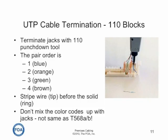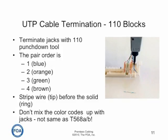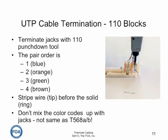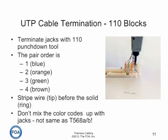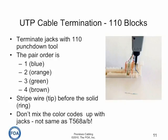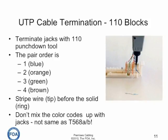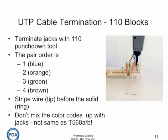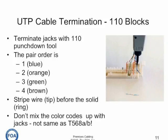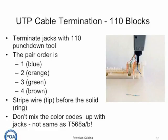Punch down blocks use a different color code for the wires than do the jacks. You terminate with pair order one, two, three, and four: blue, orange, green, brown — with the striped wire (tip) before the solid wire (ring). So it's blue stripe, blue, orange stripe, orange, green stripe, green, brown stripe, brown. Don't mix the color codes up with jacks — they're not the same. If you do that, you'll end up with split pairs in your wire map.